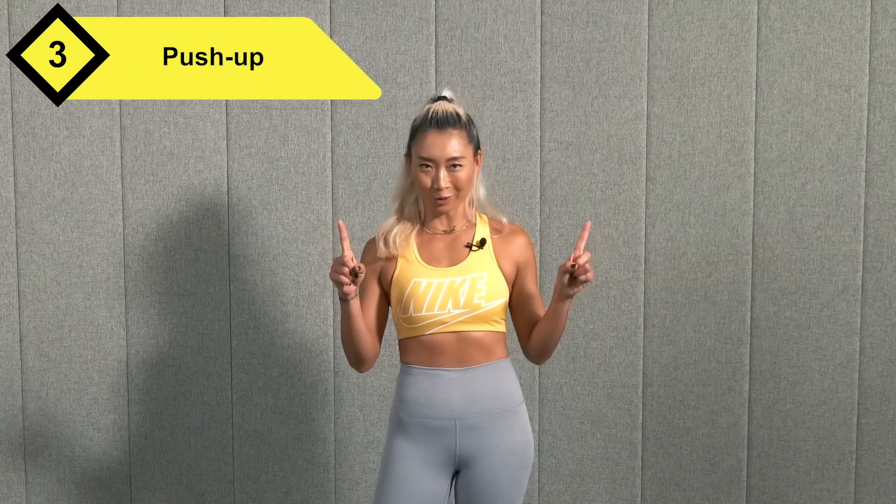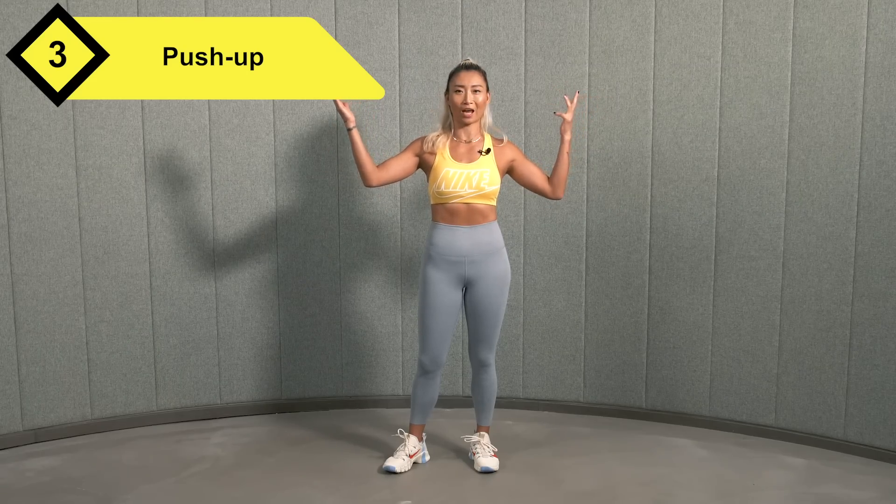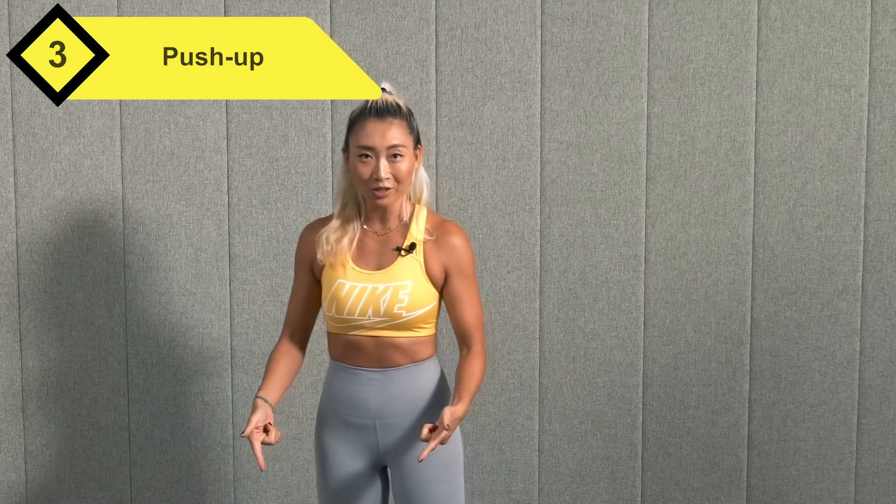All right, push-ups — super scandalous. People talk about where should I put my hands. When we train in the gym, we have this massive cable machine and you do chest presses at this angle, this angle, this angle. Why can't we do that on the floor for a push-up? Let's give it a try.